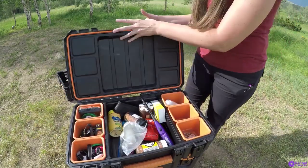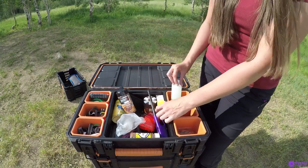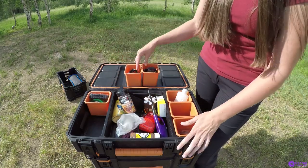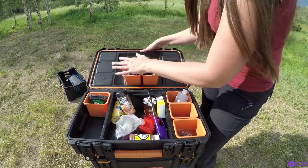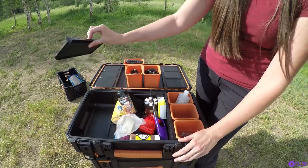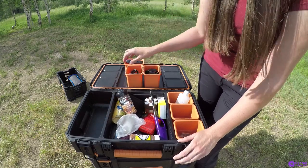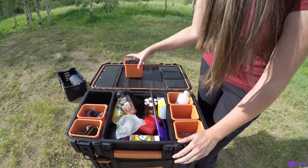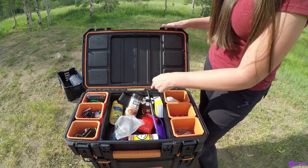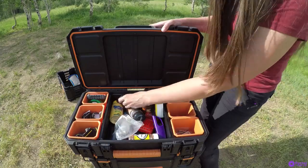Inside the small box I have some of my camping seasonings, fire starters, soap, medication, headlamps, and tools. These are containers that you can remove. The lid contains inserts that keep these covered so that none of the contents fall out. You can remove those if you want more room, and the dividers are removable as well. On each of the lids it has a seal around it to keep water and dust out, which I find very useful being outdoors.